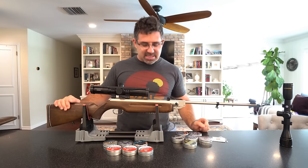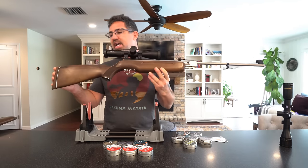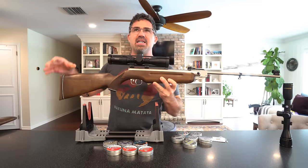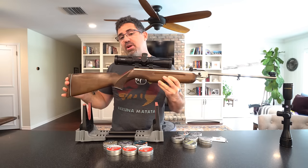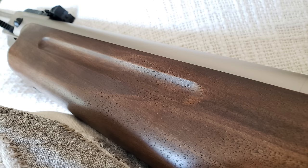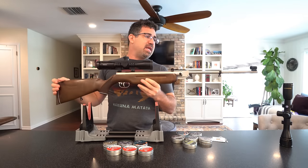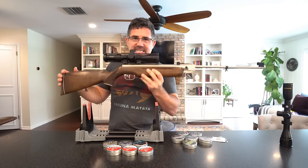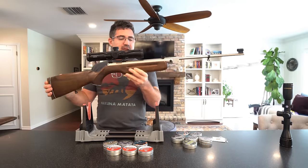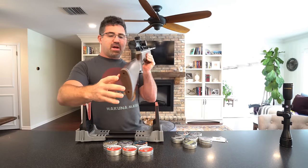The stock is not a beechwood stock like you'll find in a lot of the other Weihrauchs — this is actually a European walnut stock, not a walnut-stained beechwood stock. So it adds some heft but also some beauty, nice grain, and depth in color. Being of 1950s design, largely unchanged, there's a lot of vintage classic DNA built into this rifle. The stock is kind of short and stubby, and it's got a cheek piece on one side.